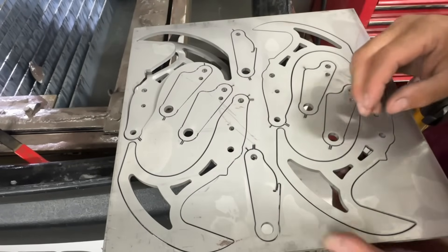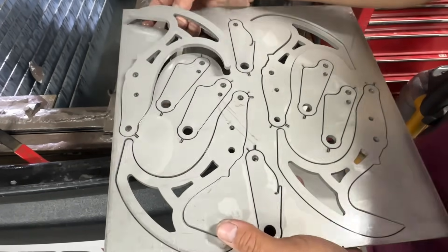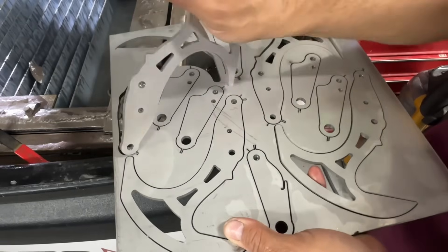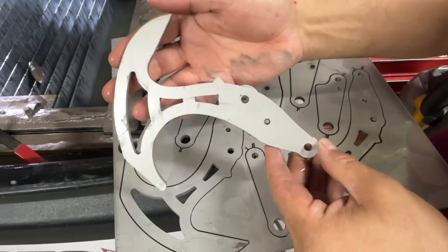It's looking like we're doing pretty good. Looks like everything cut nice. Let's pop this out. There we go — yeah, it's looking super clean.